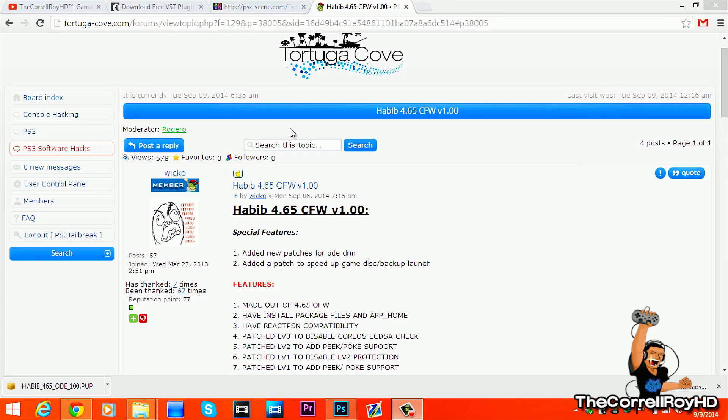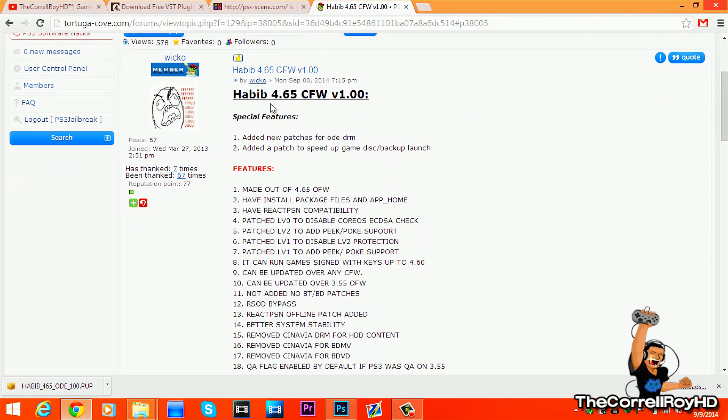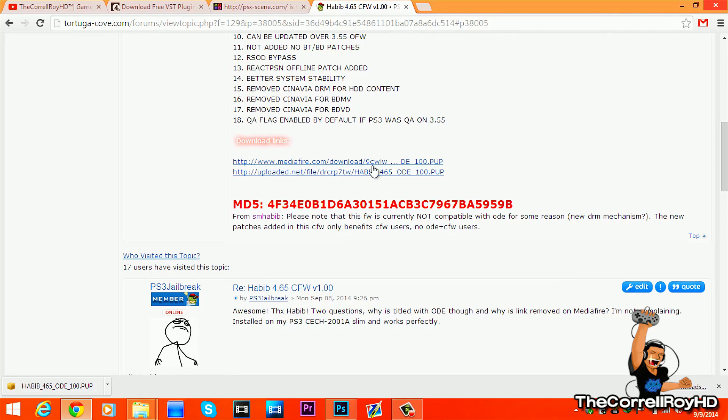What's up everyone, this is the Corelora HD bringing you another PS3 custom firmware tutorial. We're installing the latest Habib 4.65 custom firmware, and here are the links for it and the MD5.